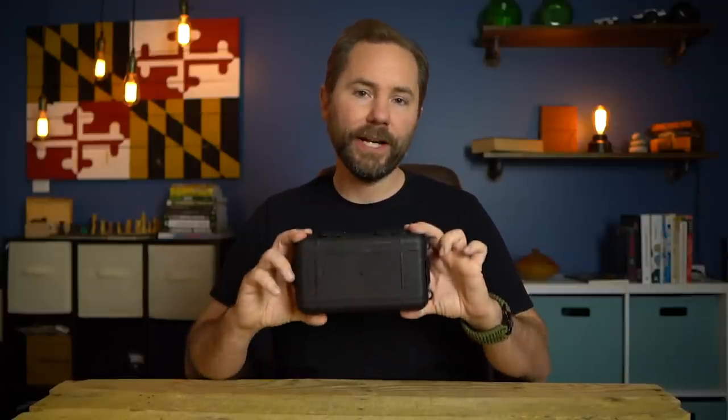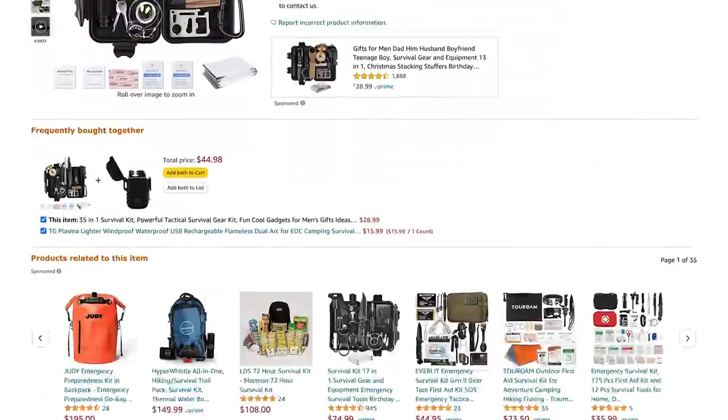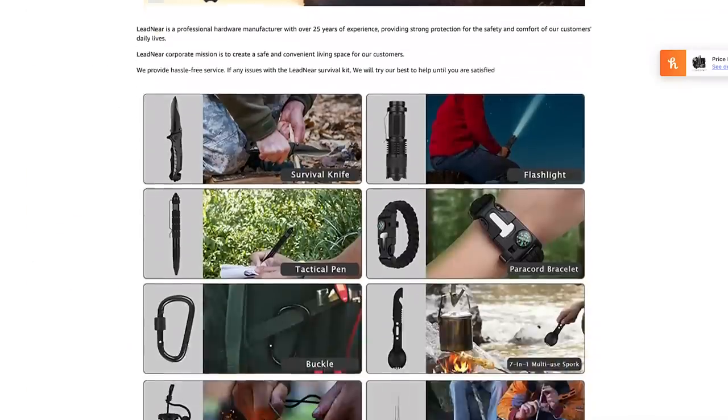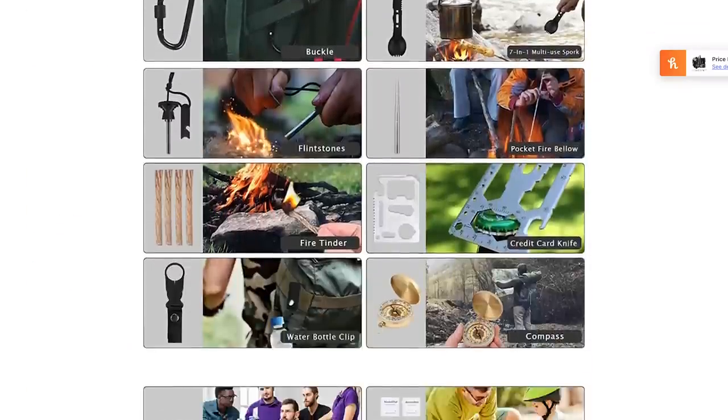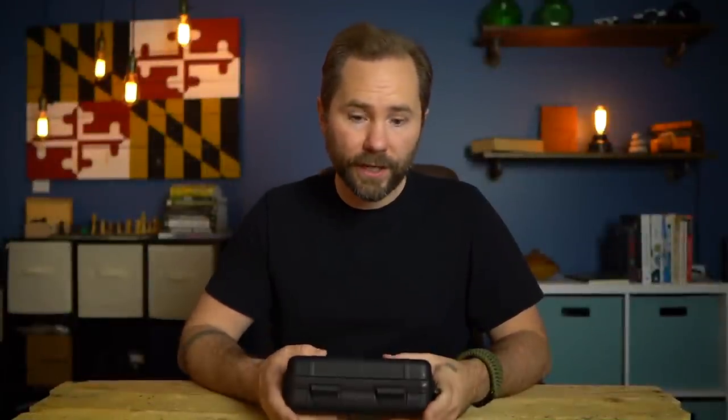Welcome back survivalists. Today we're going to break down what is inside this $30 Amazon survival kit. I like breaking down these survival kits so that you know what items you should include in your own survival kit if you're trying to build one from scratch. The other option is you could just press the easy button and order a survival kit online and then use that as a starting place to expand on it and upgrade it.